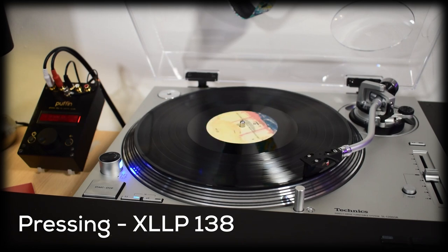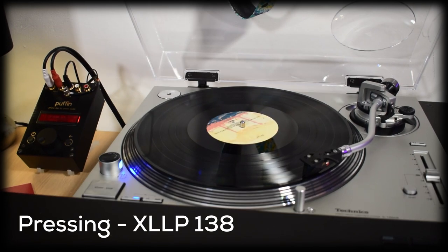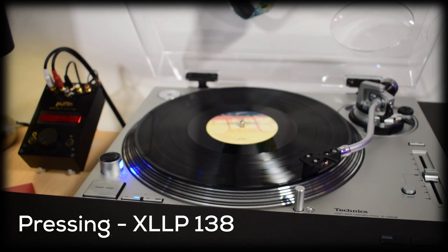A quick answer for how my copy of this album sounds is, overall, it sounds very good. The bass, mids and treble are all well balanced. I have no complaints as everything is clear sounding, there's no muddiness amongst all the plunderphonic madness here, thankfully.